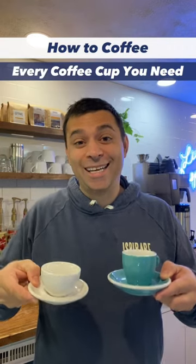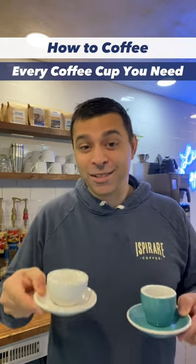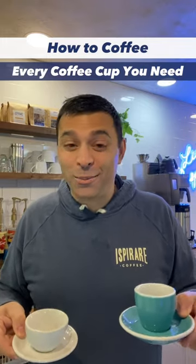All the coffee and espresso cups you need in less than 60 seconds. Welcome to How to Coffee. Today I'm going to go through all the cups you need to have a cafe or the coolest home bar ever. Let's go.